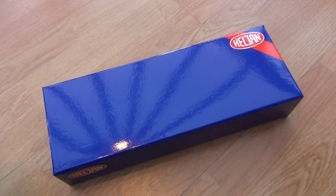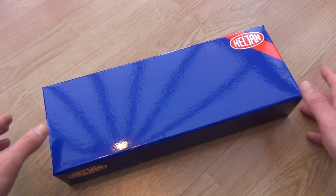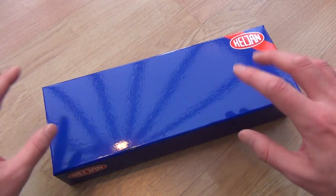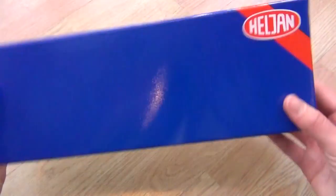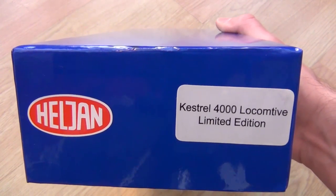Welcome to part 3 of the IC82 mini series, series 4 prologue. This is where I go back and look at videos I did years ago but didn't do very well. Today it's the Helgen Hawker Siddeley Kestrel, the HS4000.